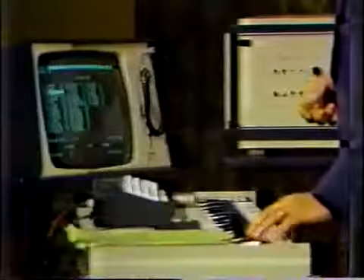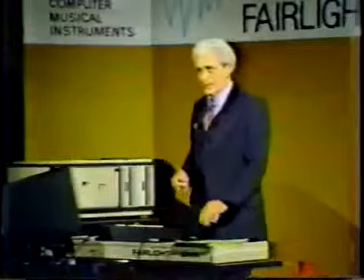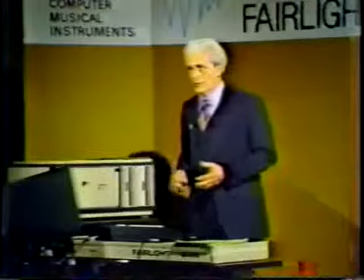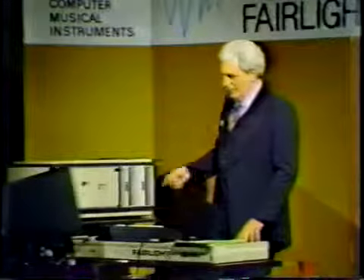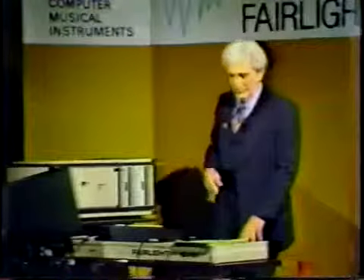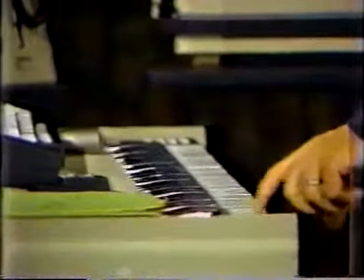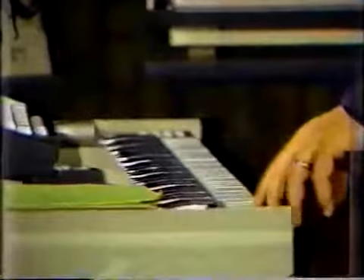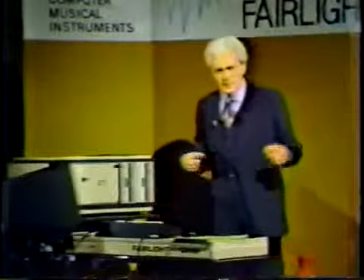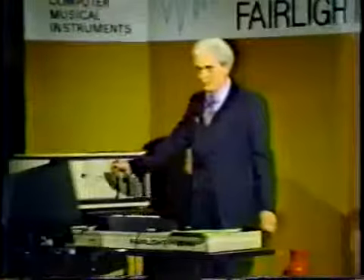Down below here we have a floor tom. I have just one octave of it. Of course, as I go up and down the keys, the tone gets both longer and lower. I've put instructions in the program for the velocity information off the key to control the loudness, so the harder I hit this, the louder it will get. That's analogous to analog synthesizers — to putting a patch cord. I've patched the velocity output of this keyboard to the loudness control input of that one voice.